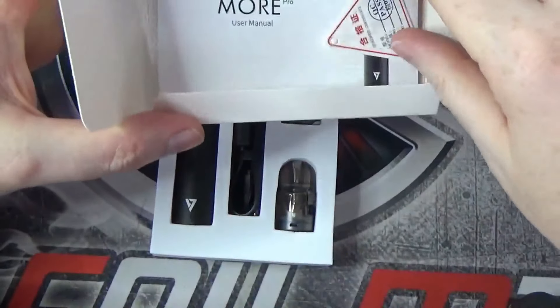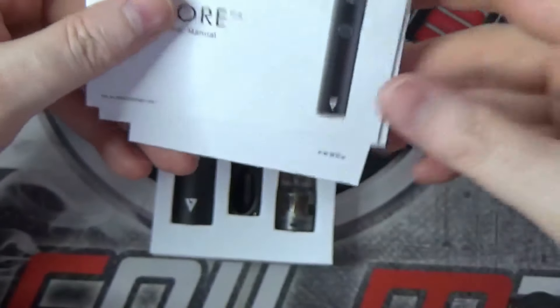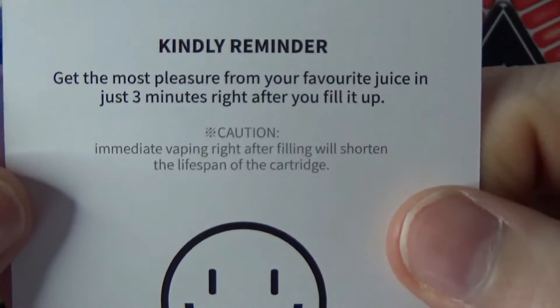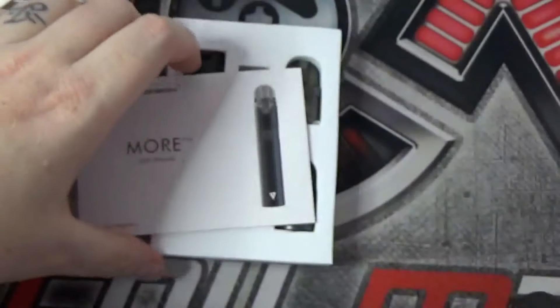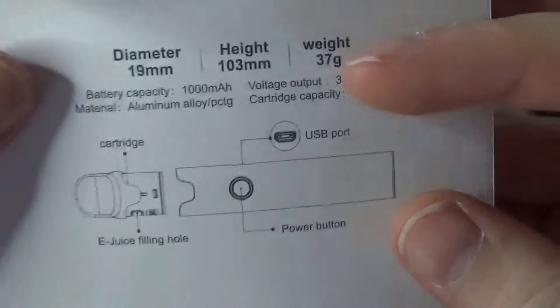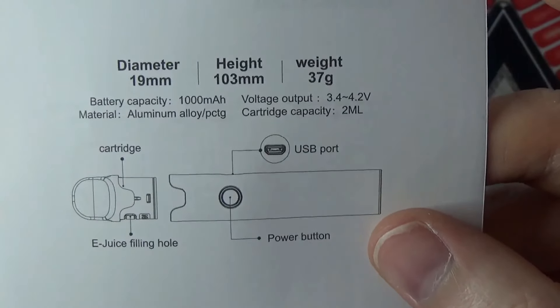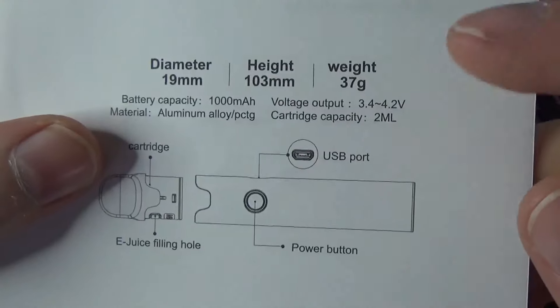Open it up in here. What we have is a quality certificate, some warranty information, and a kindly reminder to wait three minutes before you use it after filling up for the first time. And then we have our user manual. It gives a couple of specs - a 19mm diameter cylinder on the battery, it's 103mm tall and it weighs 37g. It's got a 1000mAh battery inside, it's made from an aluminium alloy, and a 2ml cartridge.